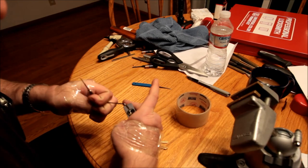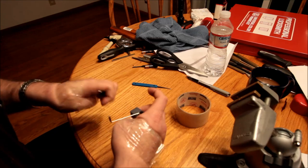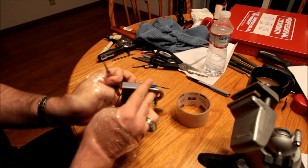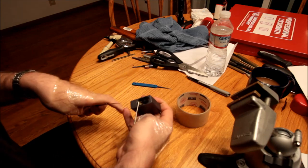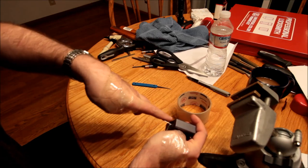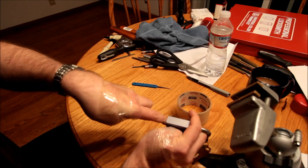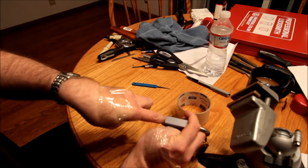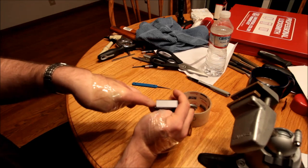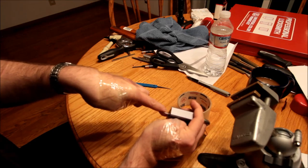I'll edit in the part of me taping my hands up. The idea here is I'm demonstrating my incredible superhuman abilities — or subhuman abilities in this case — to pick an American Series 10 lock without the advantage of opposable thumbs.